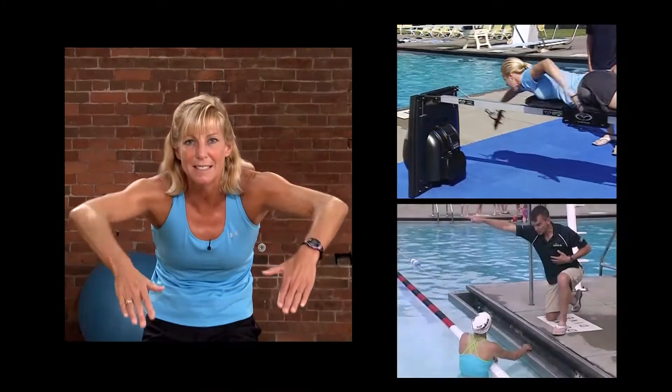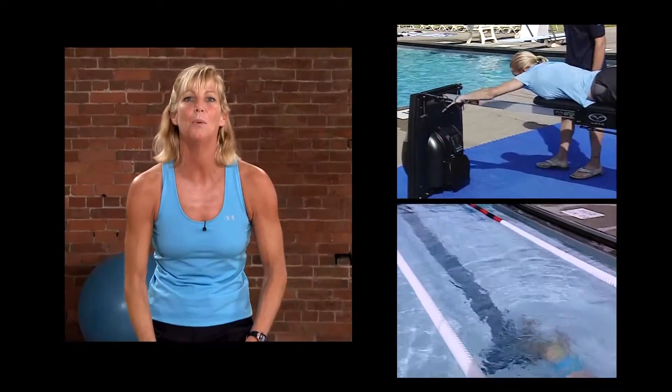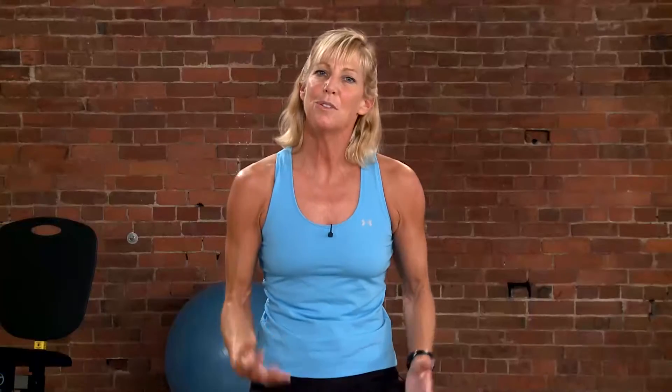Many coaches use the ergometer or trainer to teach kids proper movements so they can see and feel what a correct stroke looks like, then put them in the pool to integrate that into the water. Besides training for older athletes, the VASA ergometer or trainer is very beneficial for helping any age group swimmer learn proper technique — whether it's freestyle, butterfly, or breaststroke — because we're looking at the same fundamental movement translated into all the competitive strokes.